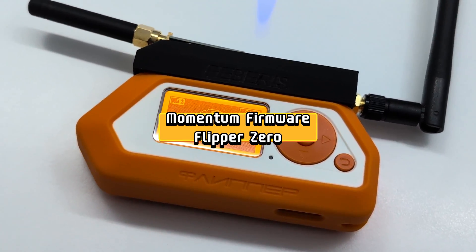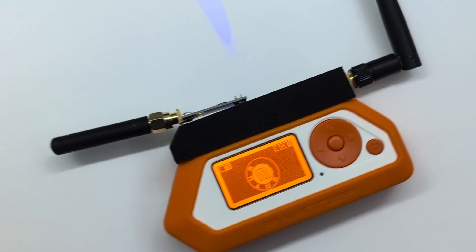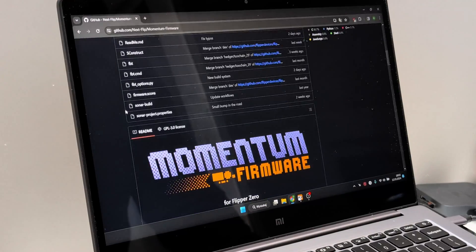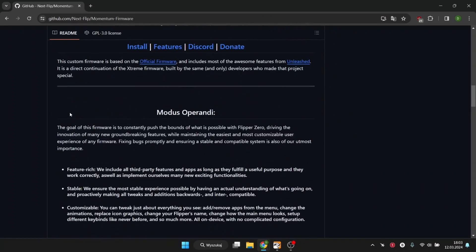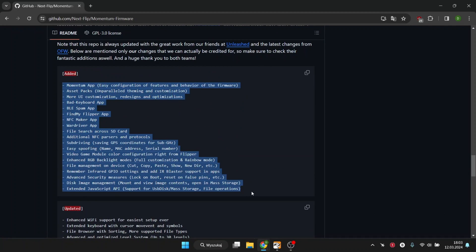A new firmware called Momentum has been released for Flipper Zero. It looks promising because it contains a lot of improvements, customization options, and it is fast and works stably. I am already after the first tests, and it actually works very well. You can read the full list of changes on the GitHub page.